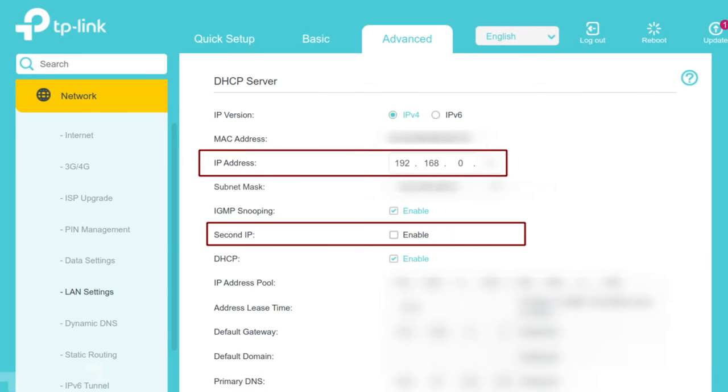There was one more thing I had to do: there was a clash between the IP addresses of the embedded web servers of the TP-Link router and my ISP router — they were both on the same address. So go into Network and click on LAN Settings. Check whatever the default IP address is of the TP-Link router — I think it's 192.168.0.1. If your ISP router is also on that address, you're going to want to change the TP-Link router to another address on the network. You can also enable a second IP, but I didn't need to do that.